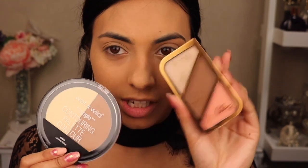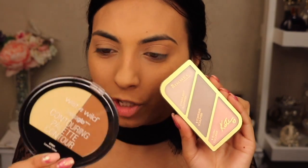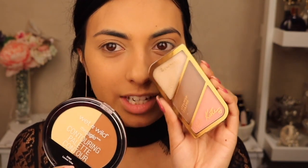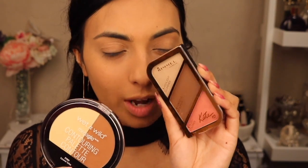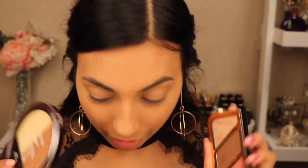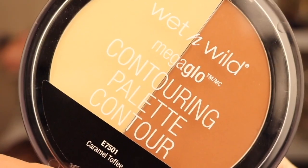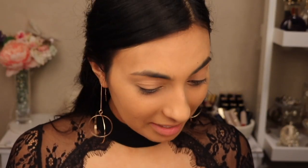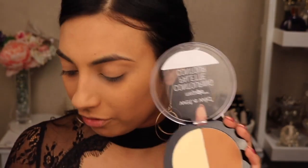I've got some products right here that I want to use. This is a contour kit and so is this, but this one's got a banana powder and more of a golden bronzy color. And this has got a really nice beautiful highlight with a more neutral undertone bronzer and a blusher. So I'm going to use both of them. We're going to start out with contouring my face. This is the Wet n Wild Contouring Palette. I'm going to use the banana powder first underneath my eyes. Oh my gosh that is so powdery — tap off that, it comes off so easily.